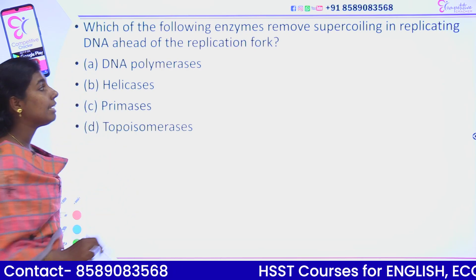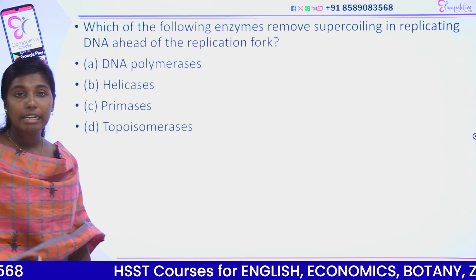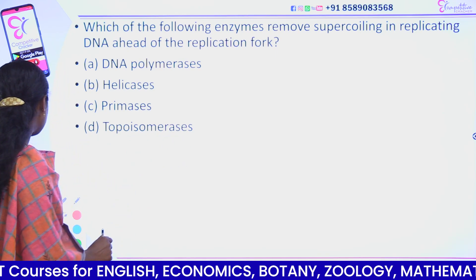Option 1: DNA polymerase. Option 2: Helicase. Option C: Primase. Option D: Topoisomerase. What is the answer? The answer is Topoisomerase.